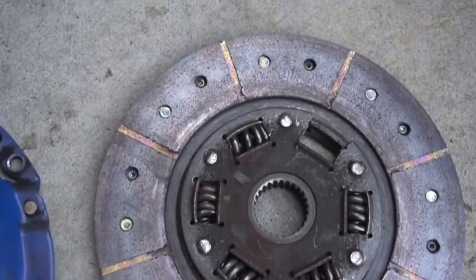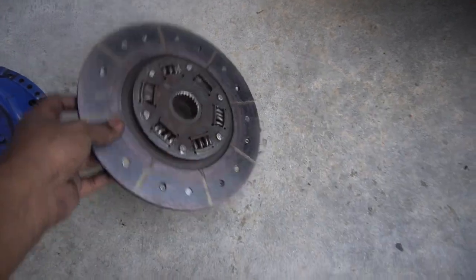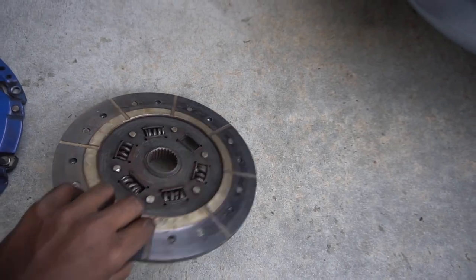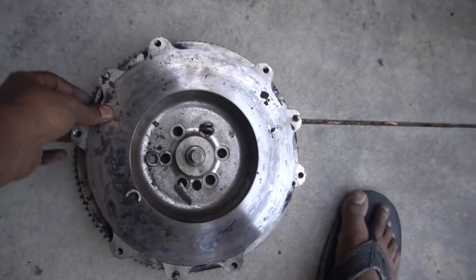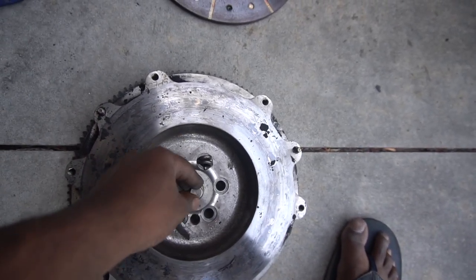Well guys, that wraps up this video. Hopefully this helped you out. You don't need to drop your transmission like I did — as you can see, my clutch was just fried: the spring was missing and a bunch of other stuff was wrong. But it's all good now, and this was about a year ago. Please leave a like and consider subscribing for more content like this — N54 stuff, E92 stuff, BMW stuff in general, and even Mercedes stuff.